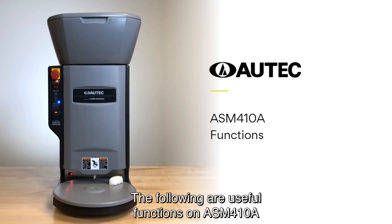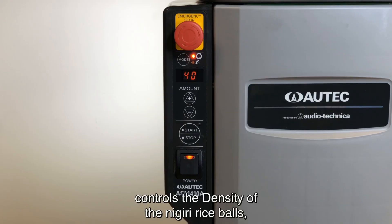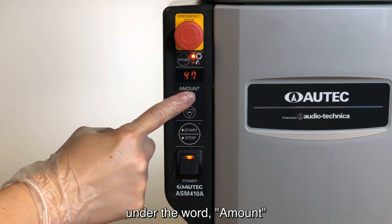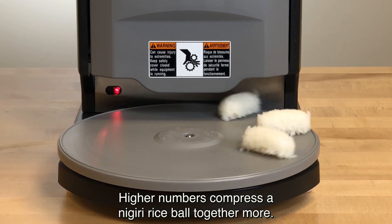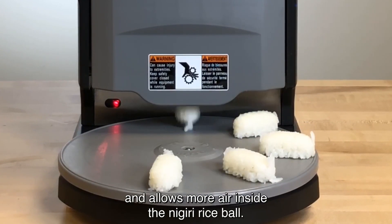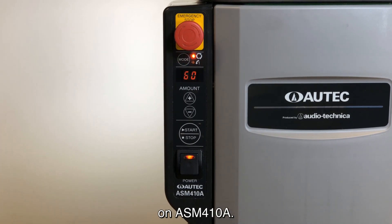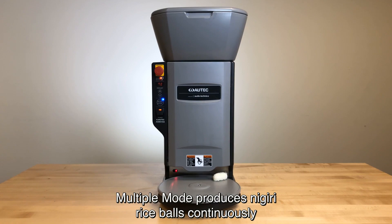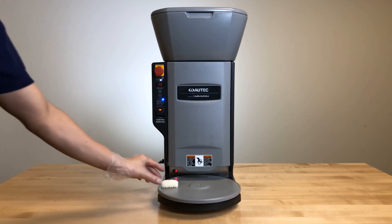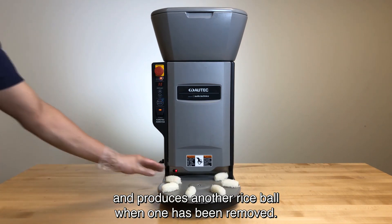The following are useful functions on the ASM-410A and how they work. The amount function controls the density of the nigiri rice balls, which can be adjusted by pressing the plus or minus sign under the word amount. Higher numbers compress a nigiri rice ball together more. Lower numbers use less rice and allow more air inside the nigiri rice ball. There are two different production modes available: multiple mode produces nigiri rice balls continuously, and single mode produces one nigiri rice ball at a time. For both modes, the sensor is engaged and produces another rice ball when one has been removed.